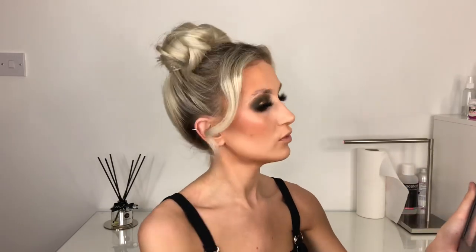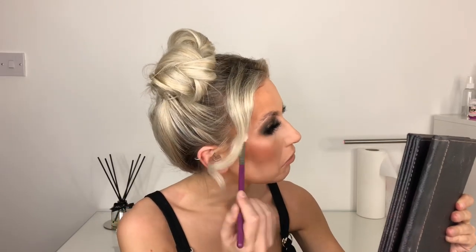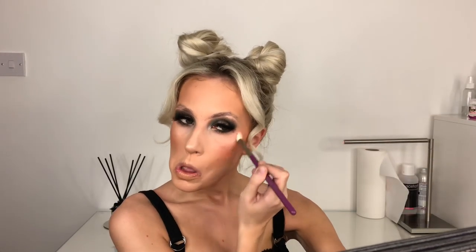I'm literally just taking my brush and popping this everywhere I usually highlight — the tops of my cheekbones. Oh my god, I'm sold. The colour of this — is it pink? It's maybe not as gold as I'm used to because it's rose gold, but I think that's in the name. It's a lot more natural than I was expecting. I don't think that's a bad decision — it's just that I started to go overboard with it.